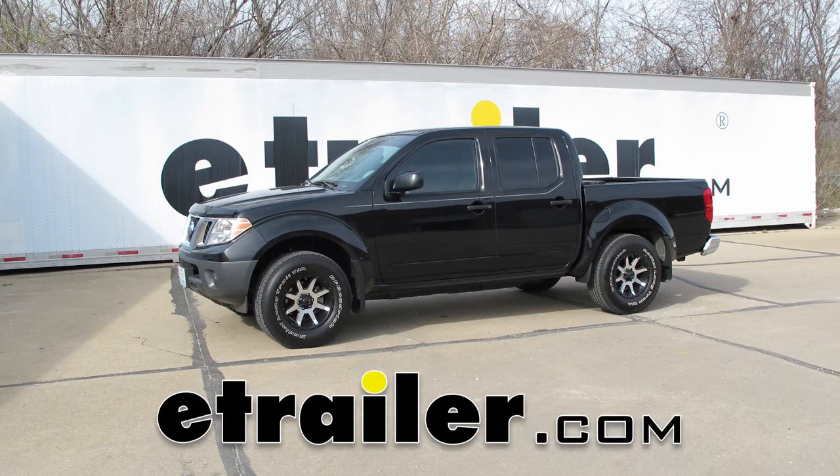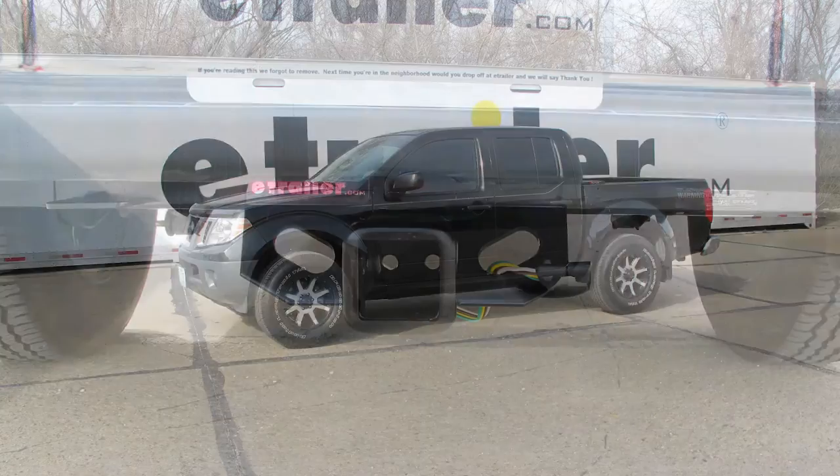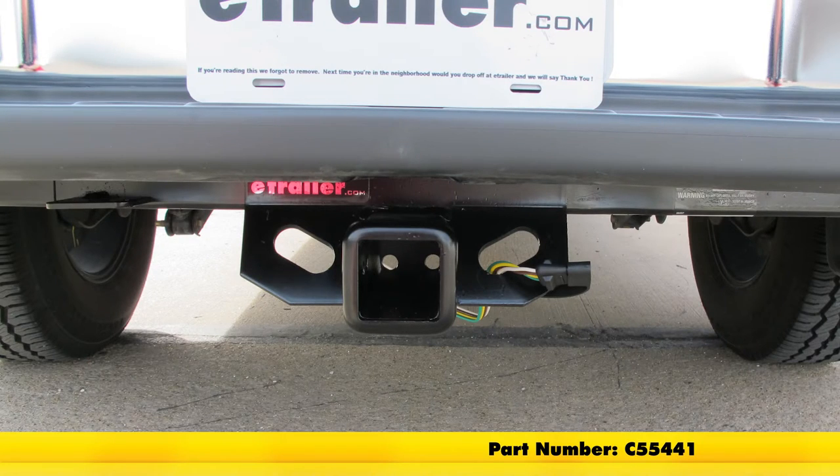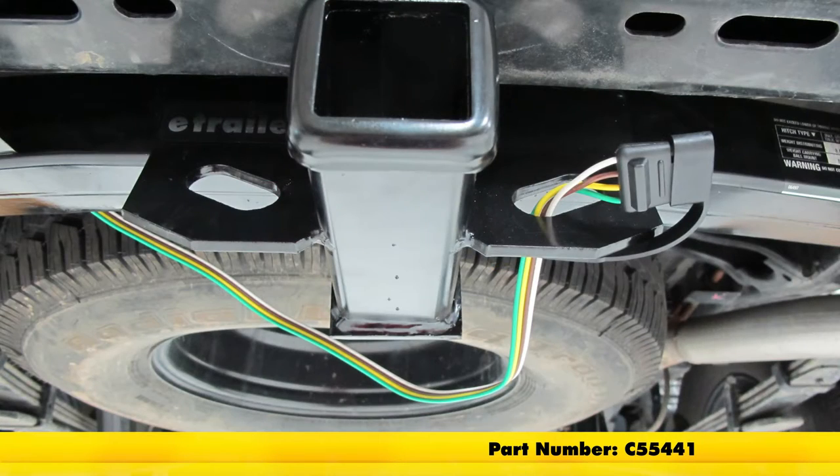Today on our 2016 Nissan Frontier, we're going to show you how to install the Curt T-Connector Vehicle Wiring Harness for factory tow packages, offering the four-pole flat trailer connector. The part number is C55441.